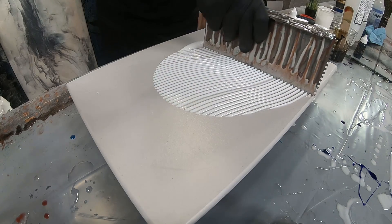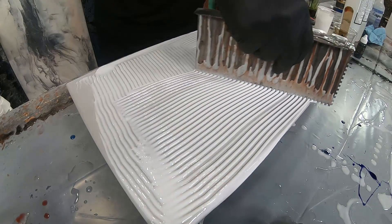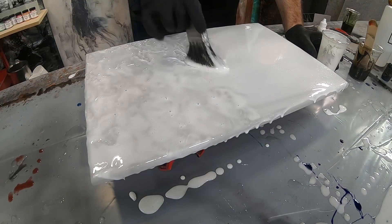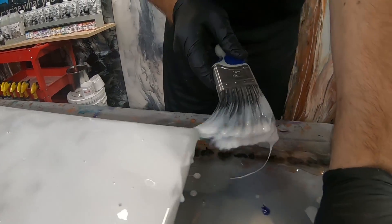We're going to spread the epoxy with our 1/8 by 1/8 square notch trowel. This trowel is perfect for getting even coverage across your piece. Then we'll take a chop brush and go ahead and chop it out. What this does is help level the epoxy and hide those trowel lines. Don't forget your edges.